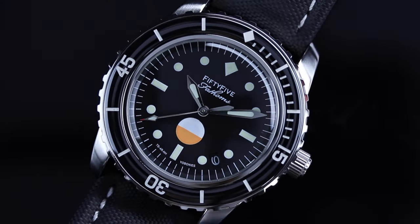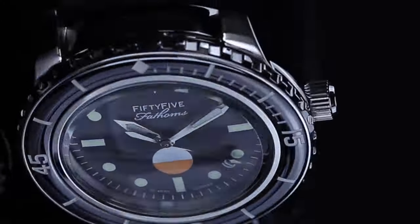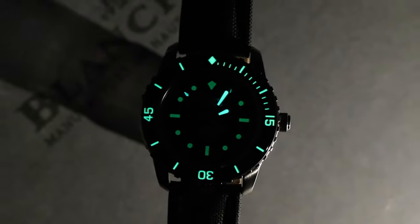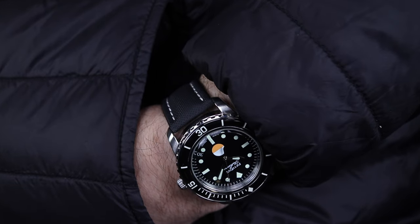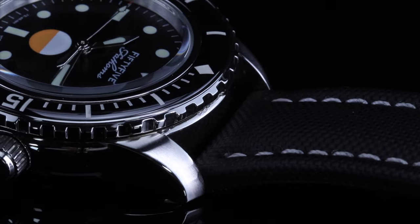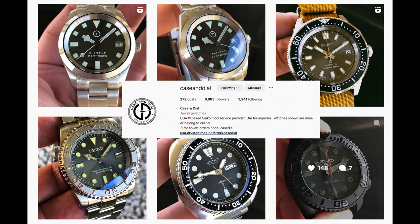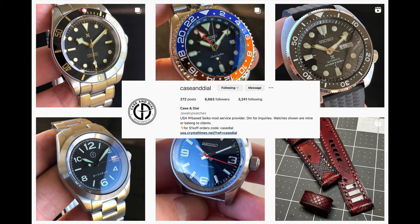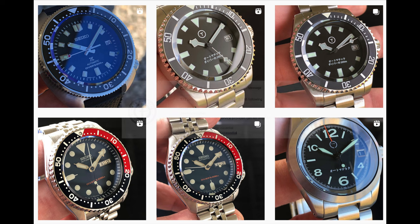Check it out. I've linked Brandon's Instagram down in the comment section, so go give him a follow and send him a message if there's a build you may be interested in. He can help go over all the details with you, talk pricing, and whatnot.